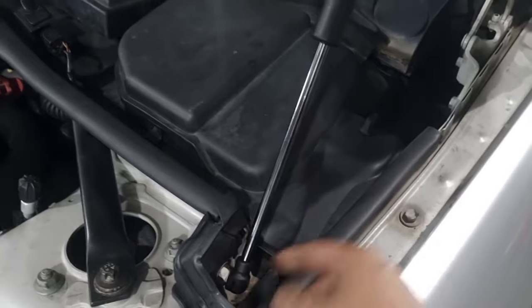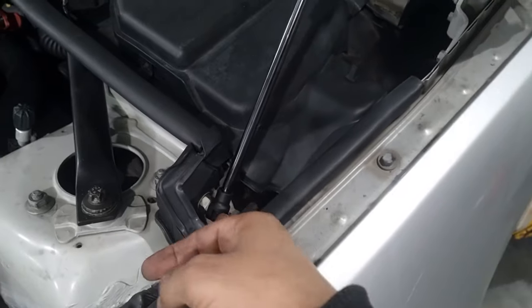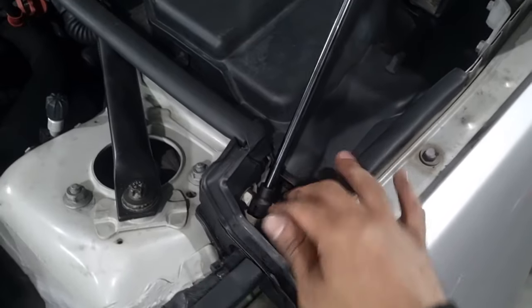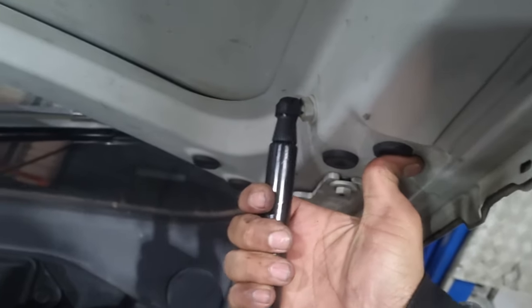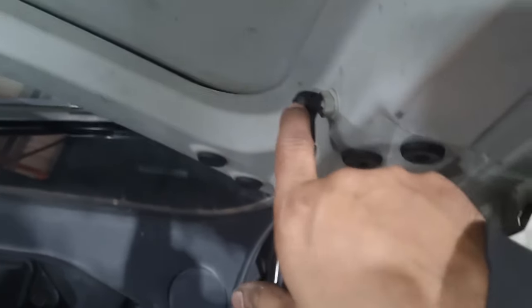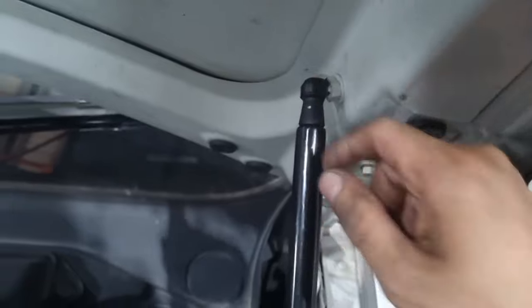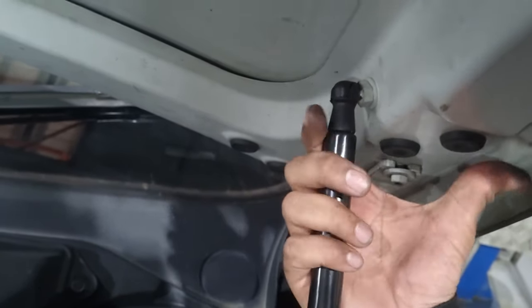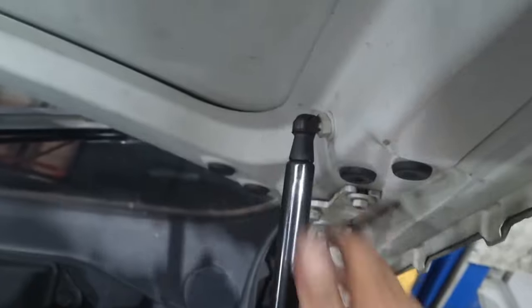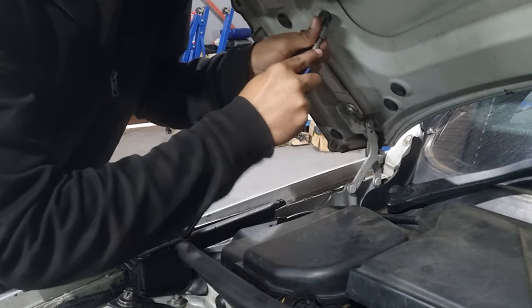Depending on which way is easier for you, I found that by locking the bottom end in first, picking the bonnet up, and then loosening the top end it's easier to put it back into place. If you need to loosen up the clip, do so — that's what I had to do because it's quite tight. Pick the clip up with the screwdriver, slot it in, and then lock it back down to get it into place.